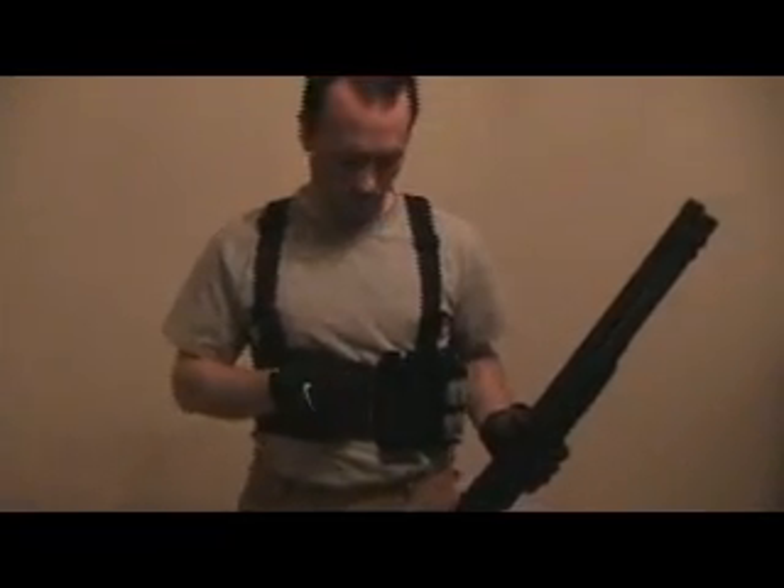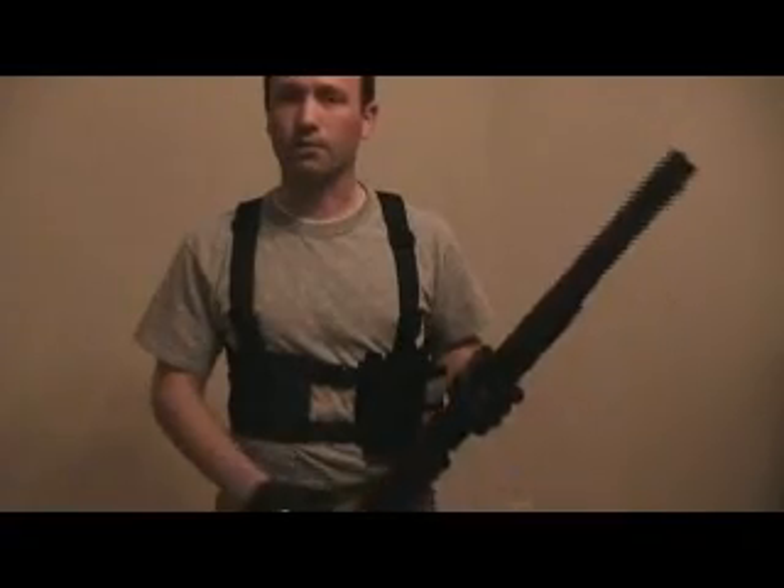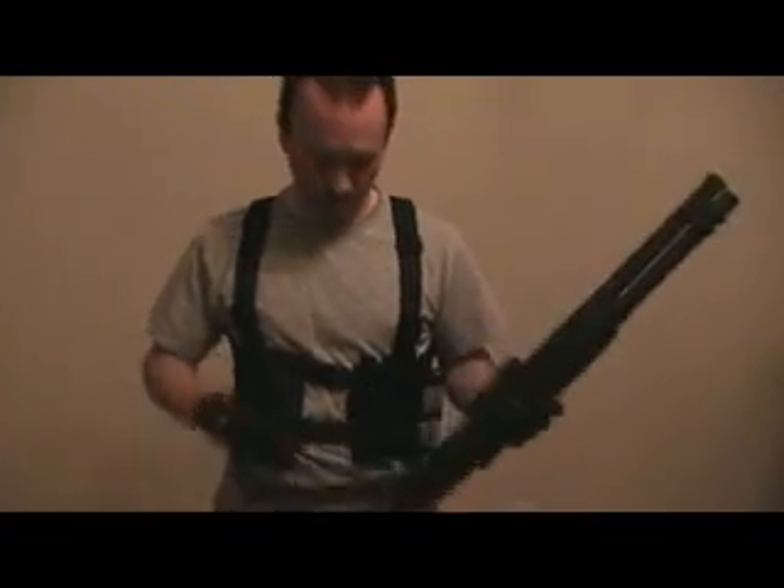The Ram Shell Caddy is also sold with a long mount option, so basically you have either the belt mount option or the long mount option.